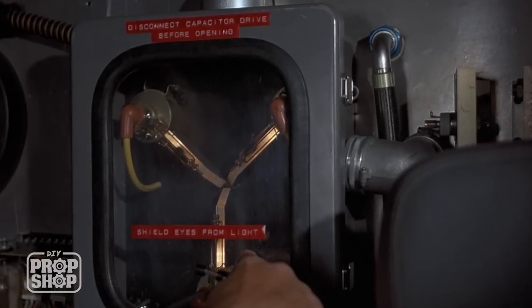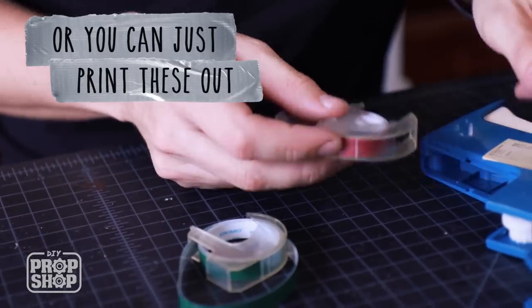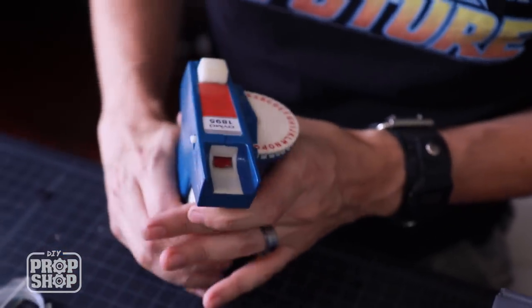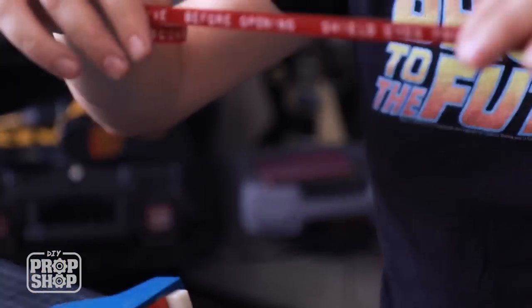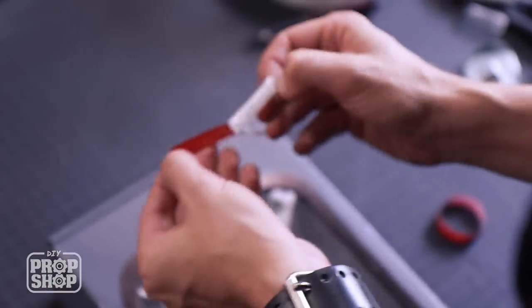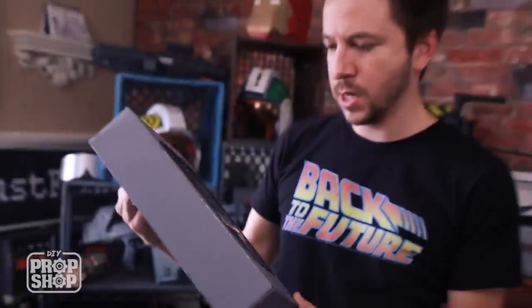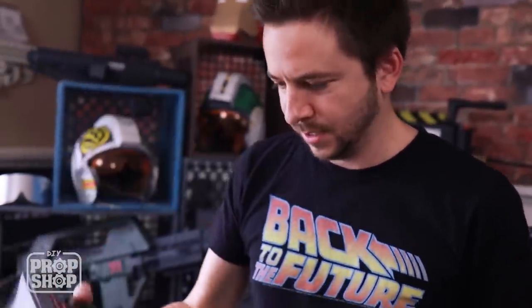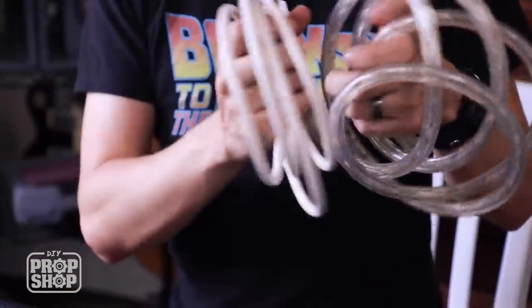Doc Brown has some labels on here for himself — those are made with an old-school plastic label maker, which I happen to have. You can still buy refills at an office supply store or online. I'm going to type these out by hand using the label maker. I did all three of them and had just enough to not screw up at all. So official — I love it! The labels are so awesome — this color scheme, those words. It's the flux capacitor. Great Scott, Marty!